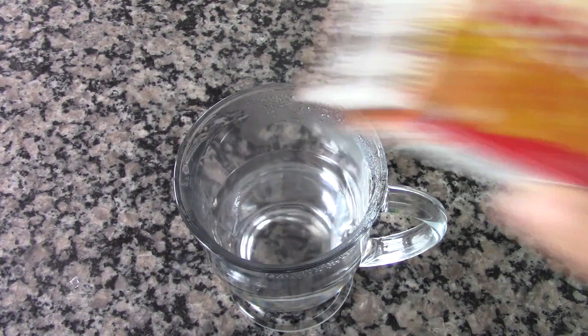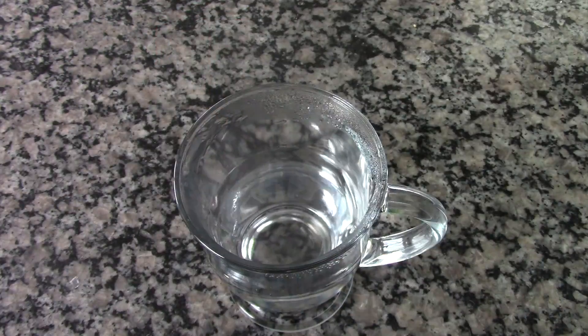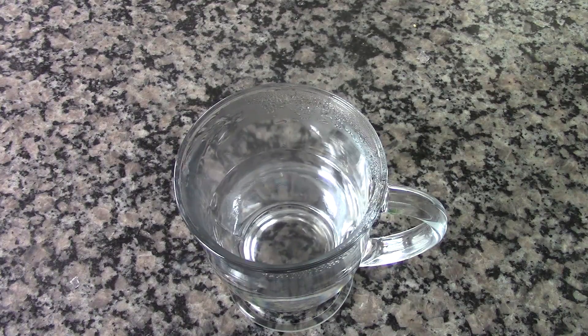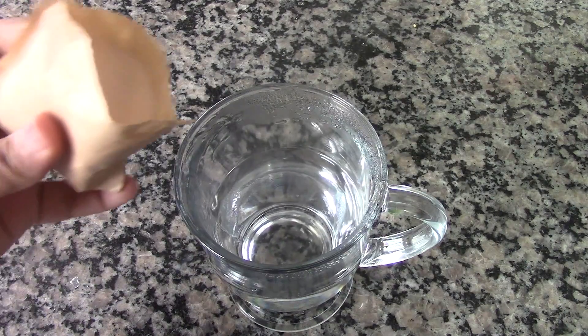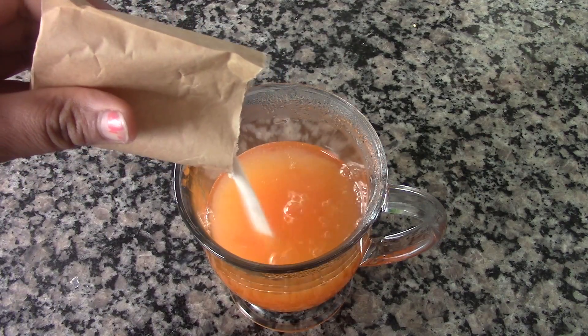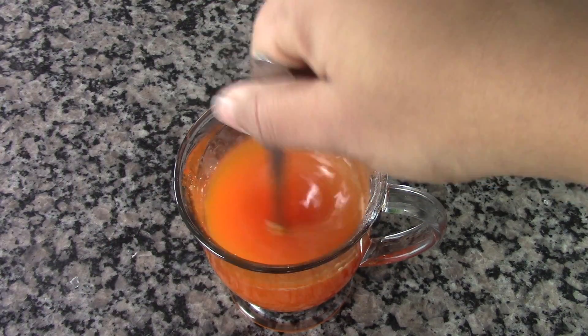Now let's prepare the third layer. For this, here I have around 85 grams or 3 ounces of flavored gelatin — this is orange flavored gelatin, but you can use any flavor that you like. Here I have around three-fourths of a cup of hot water. Add the flavored gelatin to the hot water and mix it well until there are no lumps.